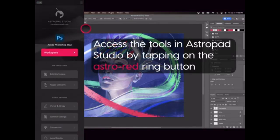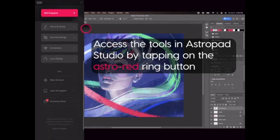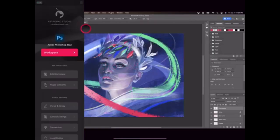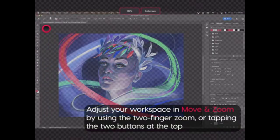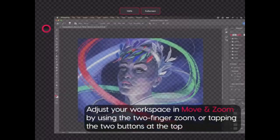For Mac users, the AstroPad app offers similar functionality. By connecting the iPad and Mac via USB or Wi-Fi, AstroPad mirrors the Mac screen onto the iPad. This setup allows the iPad to function as a drawing tablet, utilising the Mac's processing power for a smooth experience.